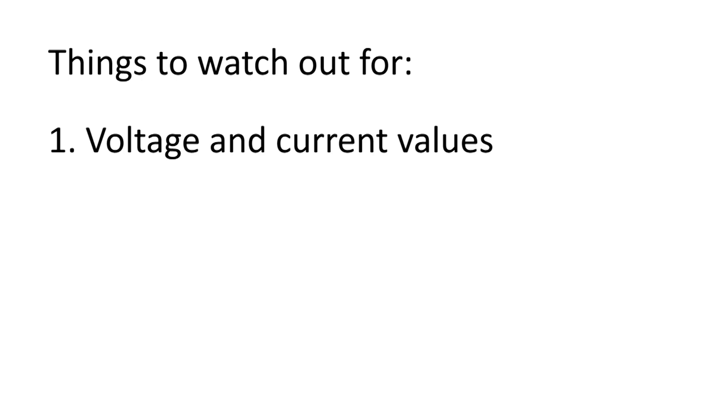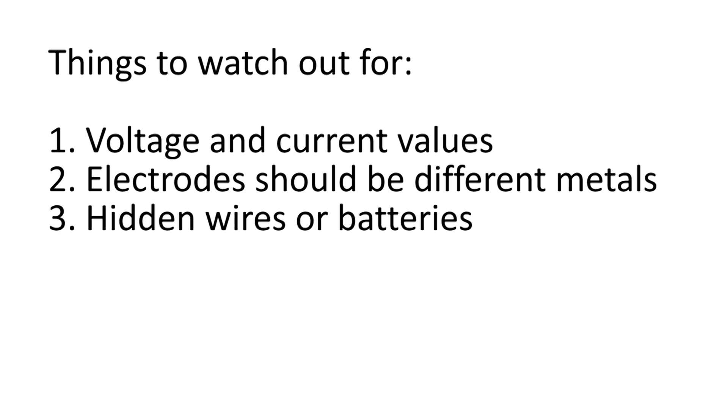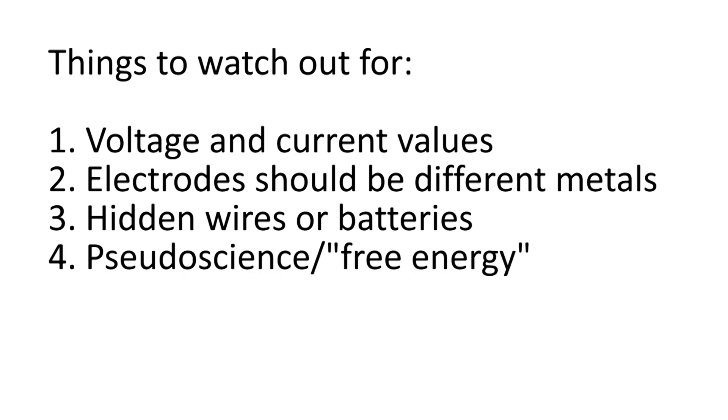Let's recap and talk about the things you need to look out for when trying to determine if a fruit or veggie power battery video is real or fake. Number one, voltage and current: find out what the voltage and current required to power the device shown in the video actually are, and compare that to the voltage and current you could expect from the number of fruits or vegetables shown. From a single potato we got less than a volt and less than a milliamp, so it would take hundreds of them to power a single light bulb. Number two, electrode materials: the electrodes need to be two different metals, so if the video just shows a regular cable being plugged directly into a potato, the pins on the cable are all the same metal and you won't get the chemical reactions needed to generate current. Number three, is there anything you can't see clearly or that isn't explained in the video, like wires going off the screen or something that could have a hidden battery inside? Number four, are there any pseudoscientific claims about free energy or perpetual motion? These things are impossible and a video claiming to demonstrate them is not credible.